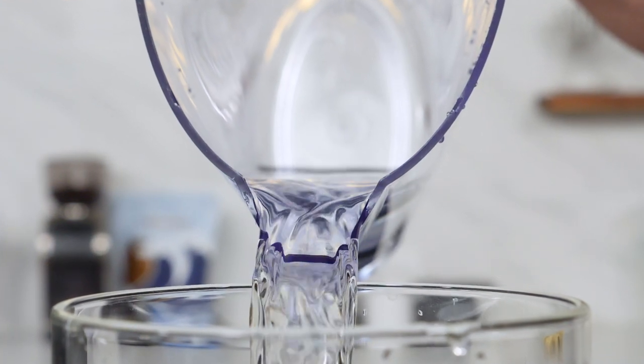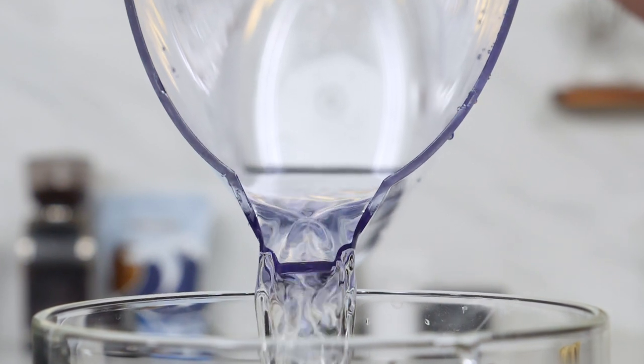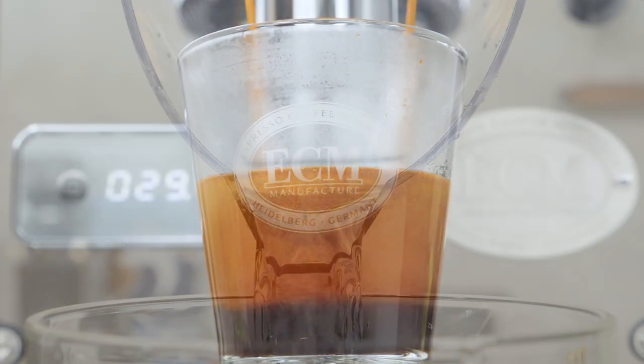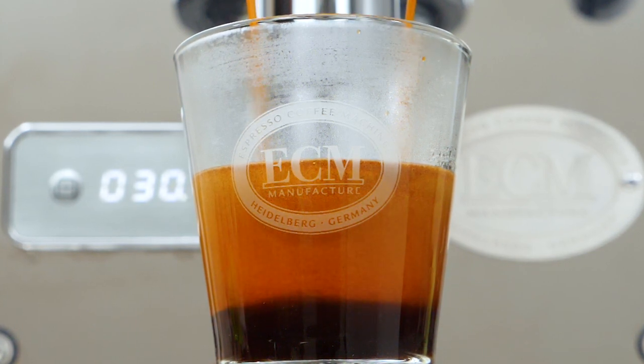Water makes up more than 98% of regular coffee and about 90% of espresso, so it's going to have a big impact on flavor. But water quality is about more than taste — it's also important for the health of your brewing equipment. Hey coffee lovers, Mark here from Whole Latte Love.